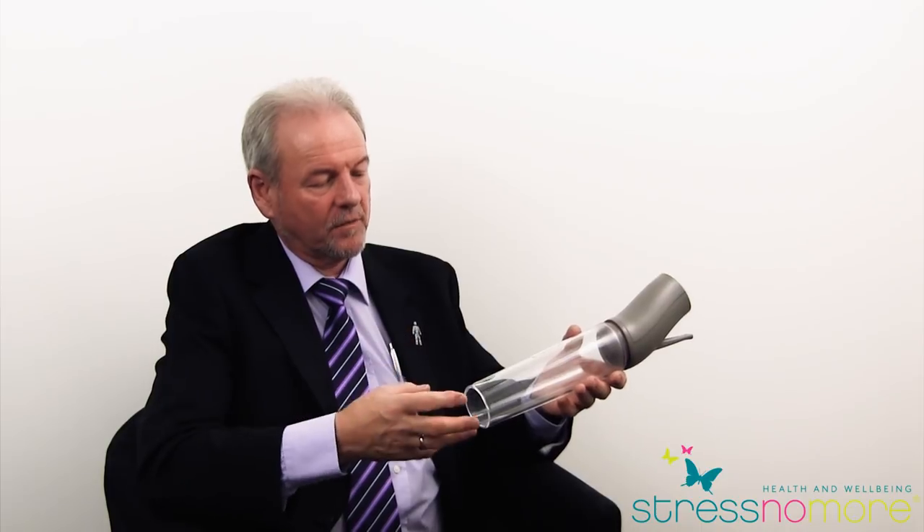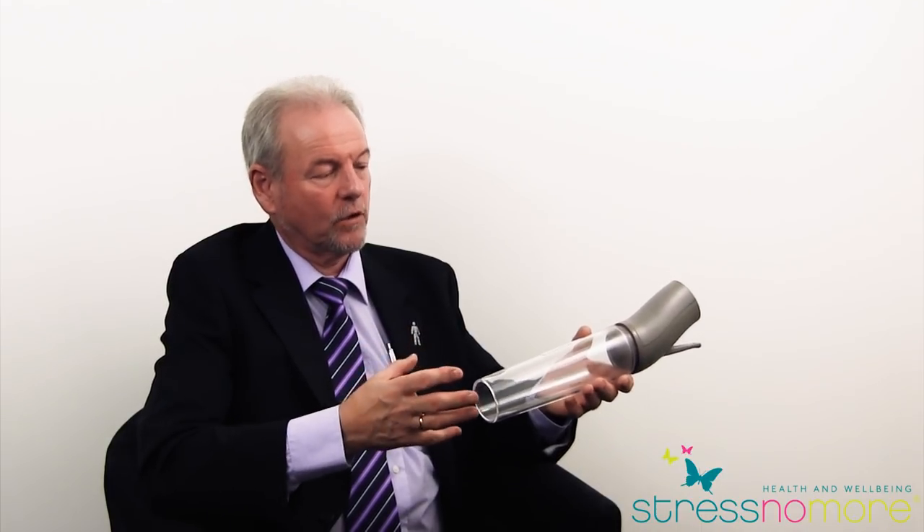Once you've got the pump, use it four or five times just as an exerciser. Don't move straight into using the rings. What you're wanting to do is develop the technique, find the technique that works best for you, and be able to achieve a good strong erection before you start experimenting to find the right ring size.